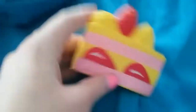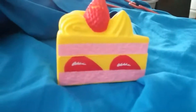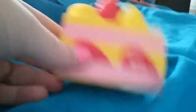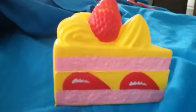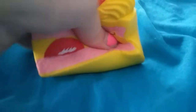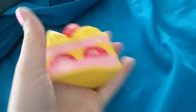The first squishy I got — well the second technically — is this cake squishy. It is super slow rising. It said it was jumbo but it's not the jumbo version. I'm okay with it though because it's super cute and I'm happy with the yellow design. There is a little bit of a paint defect there, but I'm really happy with it. It's super squishy. I wanted the white design before, but now that I have the yellow I'm like, oh my gosh, this is so squishy and adorable.